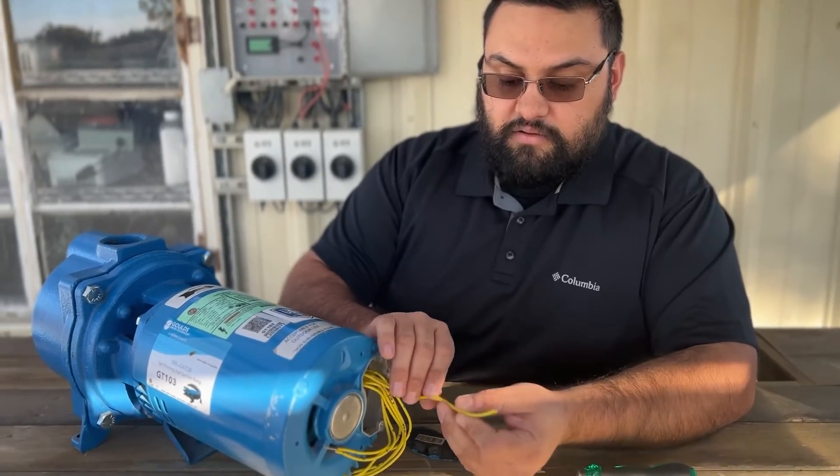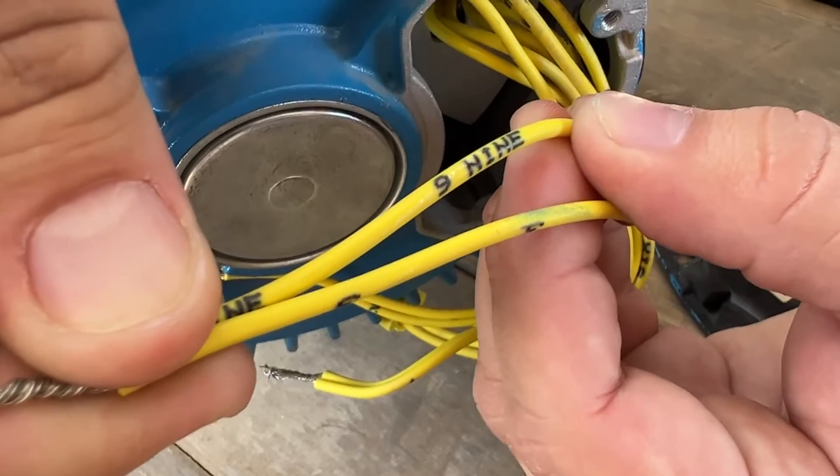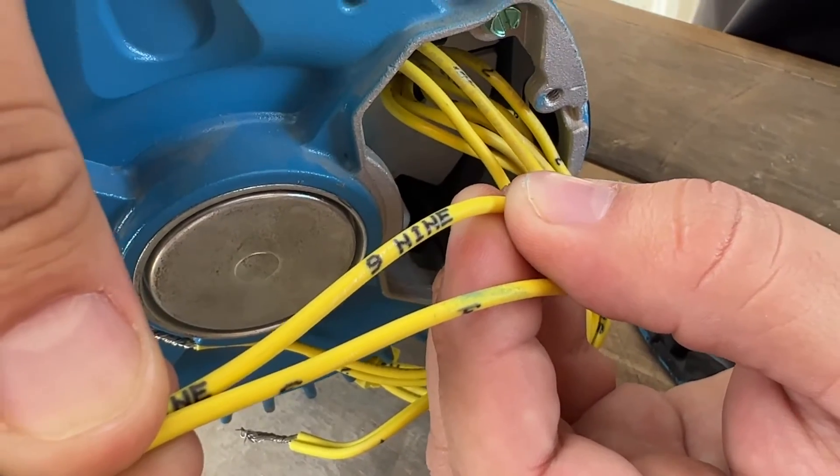As you pull the wires out you can actually see that they are numbered on the wire itself, so you can see here that we have wires nine and three already paired.